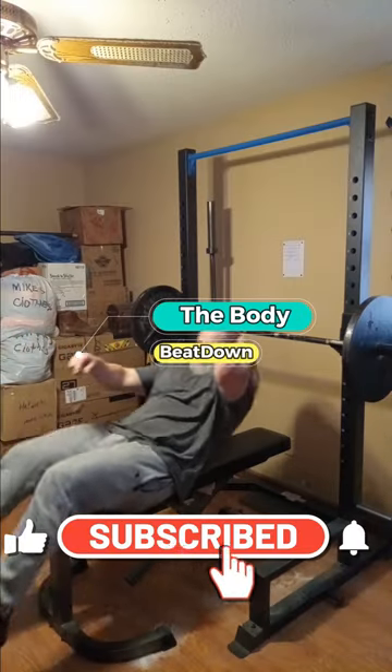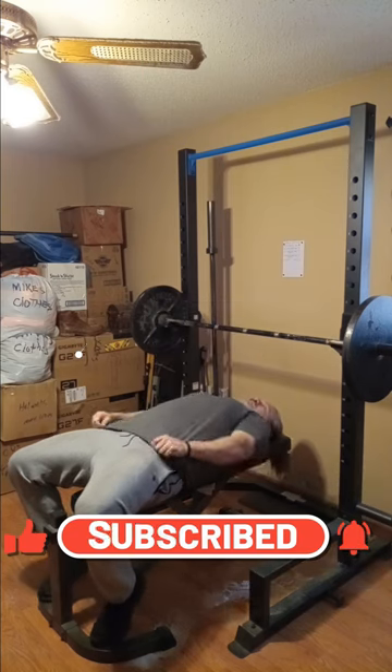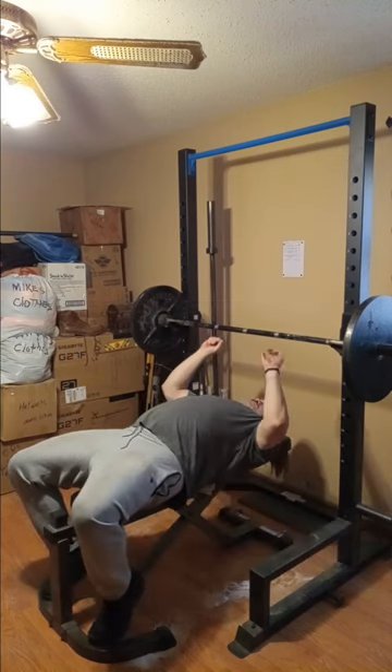Hey, what's going on guys, how's everybody doing today? I'm doing well, thank you for asking. Body Beat Down here, Michael, on this Friday afternoon.